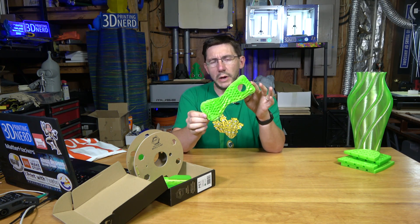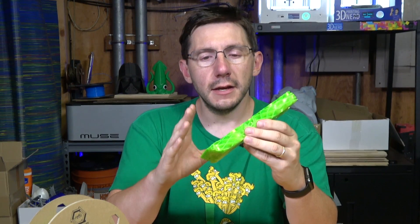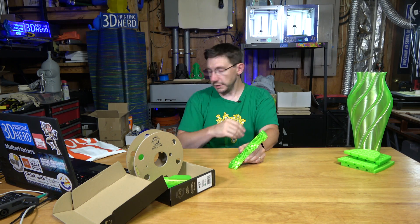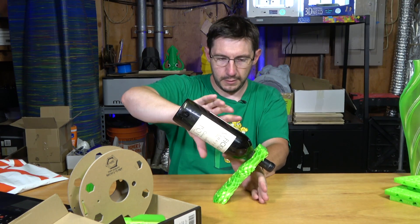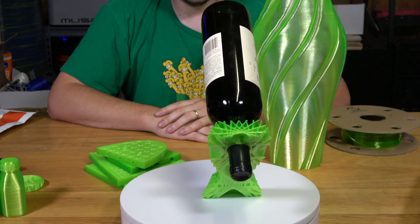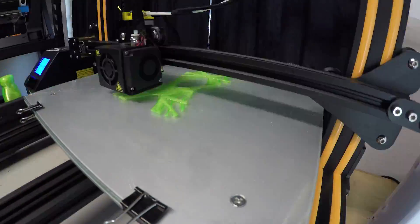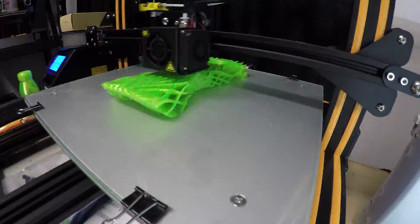Next up is this wine bottle holder designed by my buddy Kirby Downey. It uses some sort of magical science — lowering or centering the center of gravity — to hold a wine bottle in place. I have a bottle of Fickland Vineyard California Port. Let's see what happens... there we go, good job Kirby! This was printed at 235°C with 70°C on the bed and took about 15 hours. I could have dialed in more retraction or a lower temperature, but for just loading the filament and hitting print, it's a decent print, and the filament is incredibly strong.